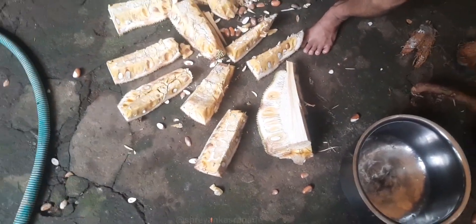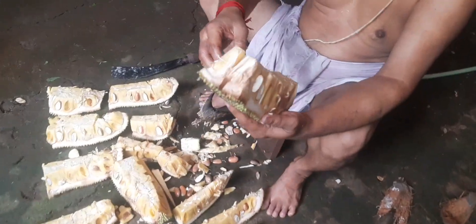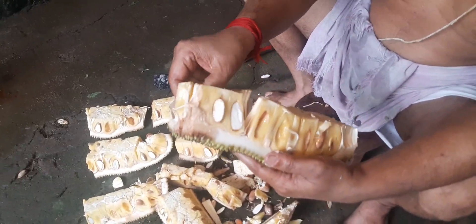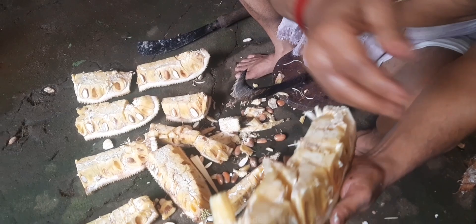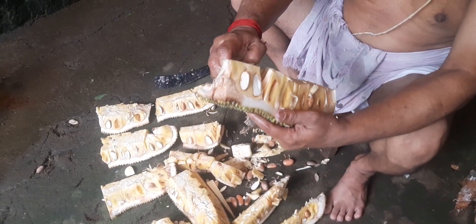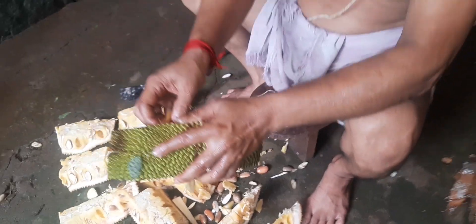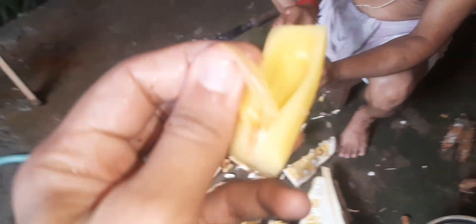I need to remove this wax — okay, let me remove it. Now it's time to consume. Tastes very nice! Each fruit has to be removed very carefully, one by one — it takes enormous patience. It is a very sweet fruit.